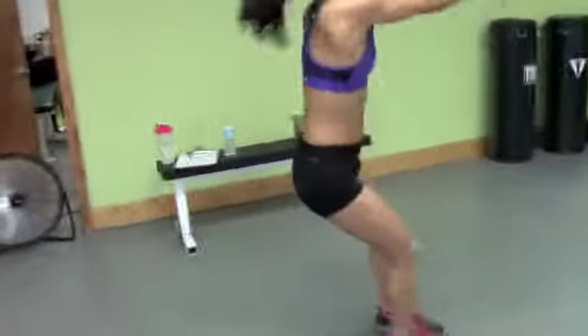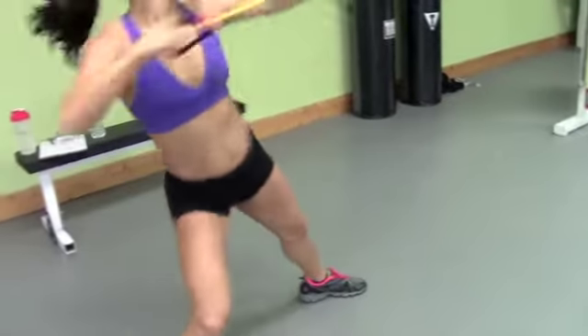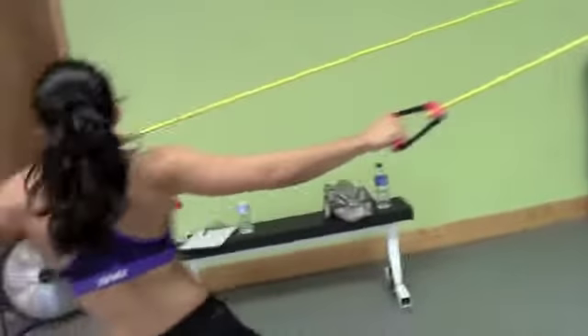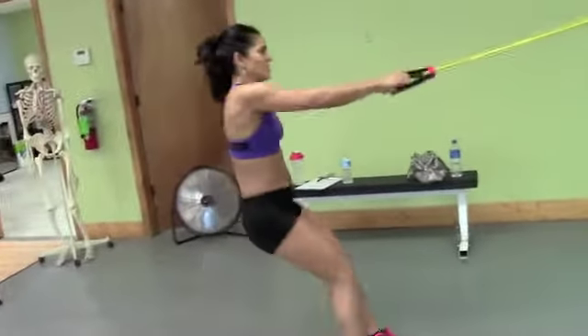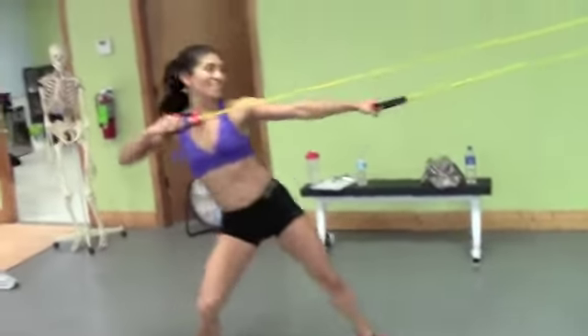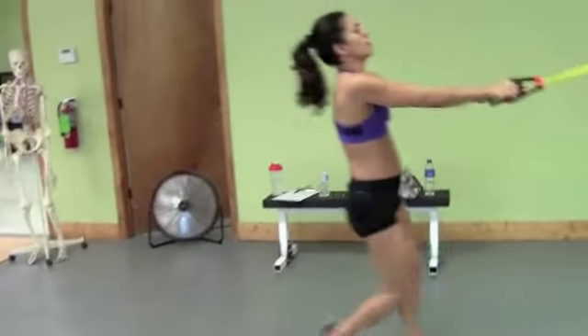Tremendous back involvement, and then it's almost like a straight arm push down. But really what you get is tremendous involvement with the core, the hips, and the abs. This is like an explosive abdominal contraction where the lats and posterior delt work with it. She's working for these now — you can see the breathing ramp up. So this is what I would consider a metabolic back series.